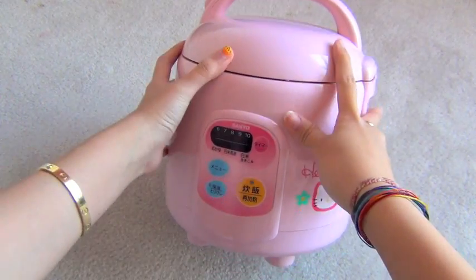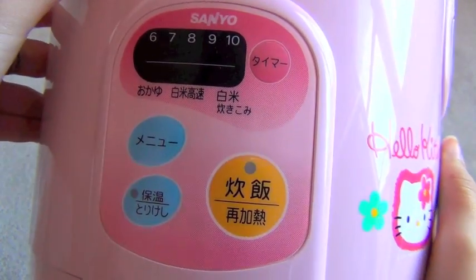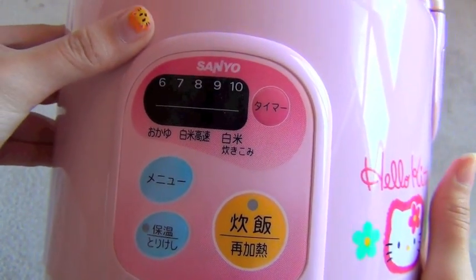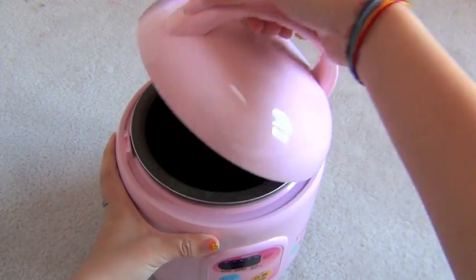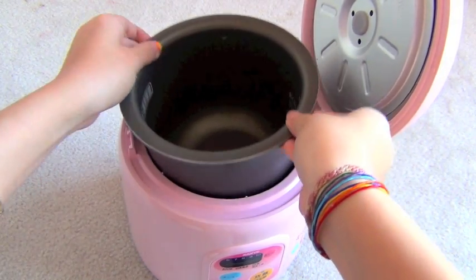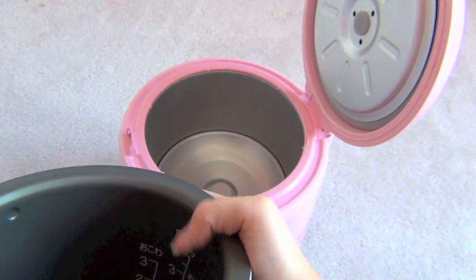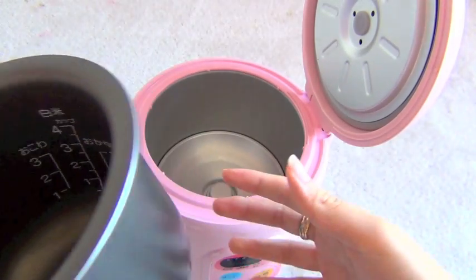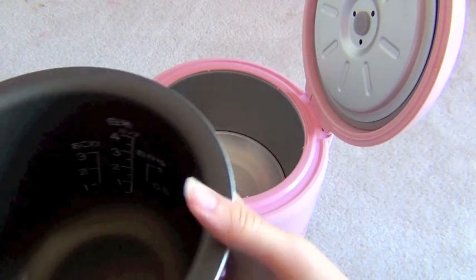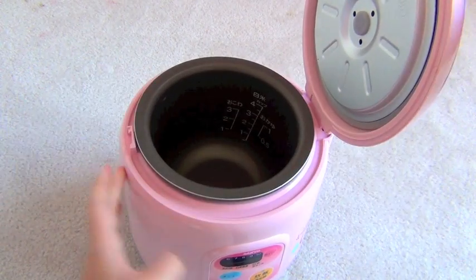Last but not least, look at the rice cooker! It's in Japanese and Chinese but I couldn't read that. Look how cute this is — it's so small. I think it cooks like one bowl of rice. Actually it cooks four bowls of rice, actually probably a lot less than that. Very sturdy, kind of heavy.